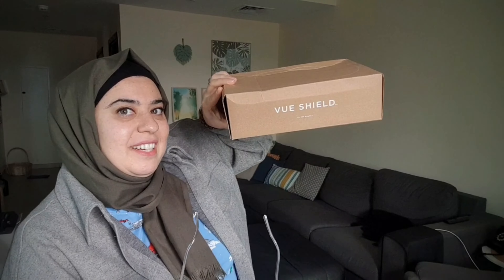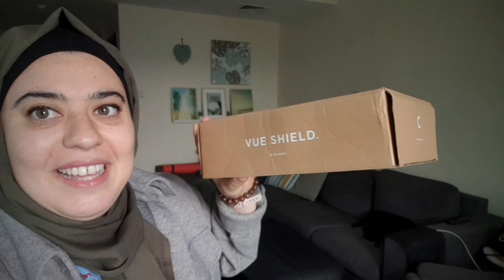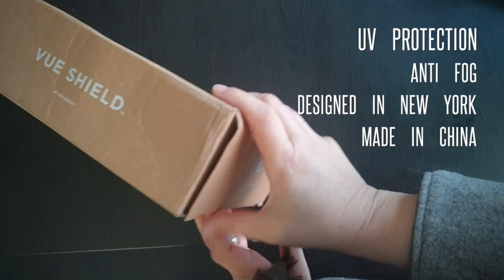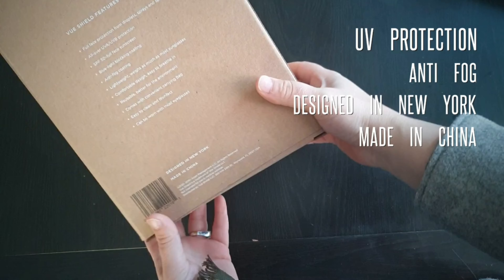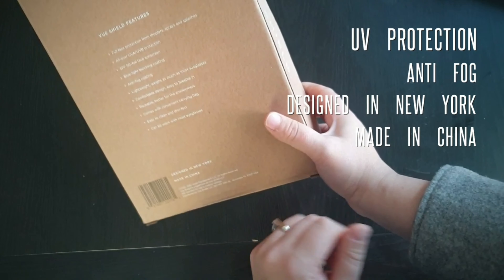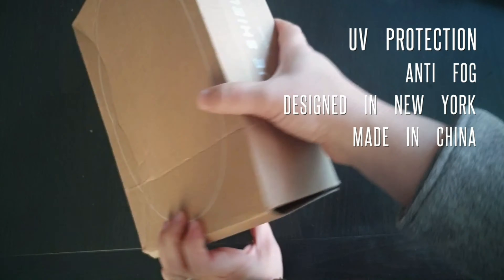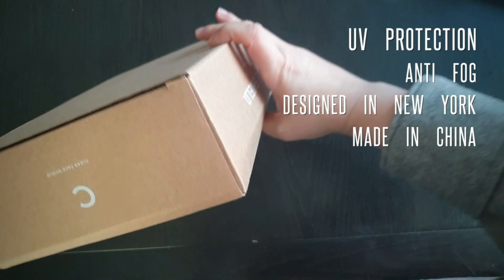U Shield product review — it comes in a box, made in China and designed in the USA, New York. It's a full face protection shield with UV protection and anti-fog coating, which is the best thing about it. Let's open it and check it out.